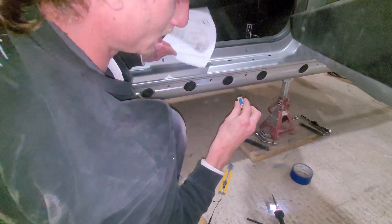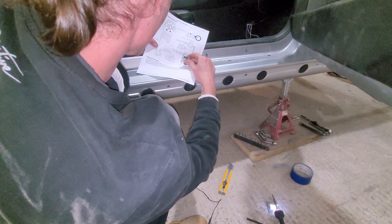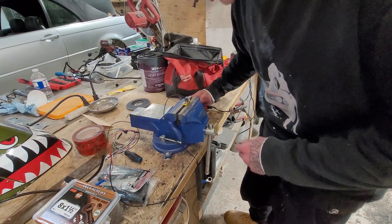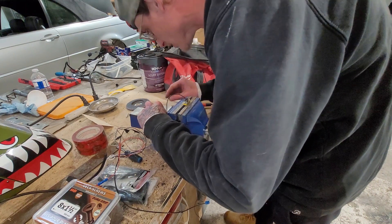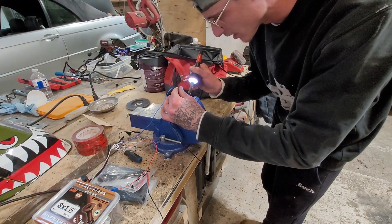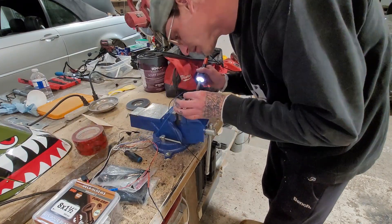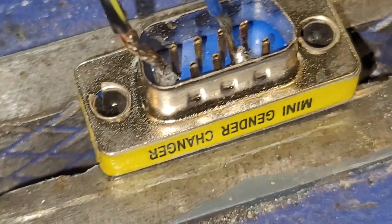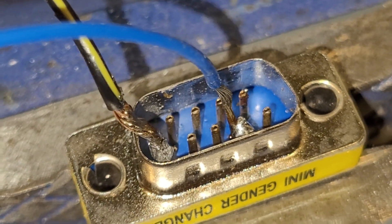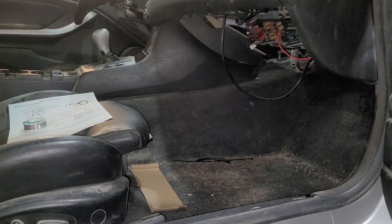So the second pin in is the blue wire. I pulled the harness back out so I can do it from here, because getting these things pinned is absolutely ridiculously hard. There you go — okay, that's another one done.